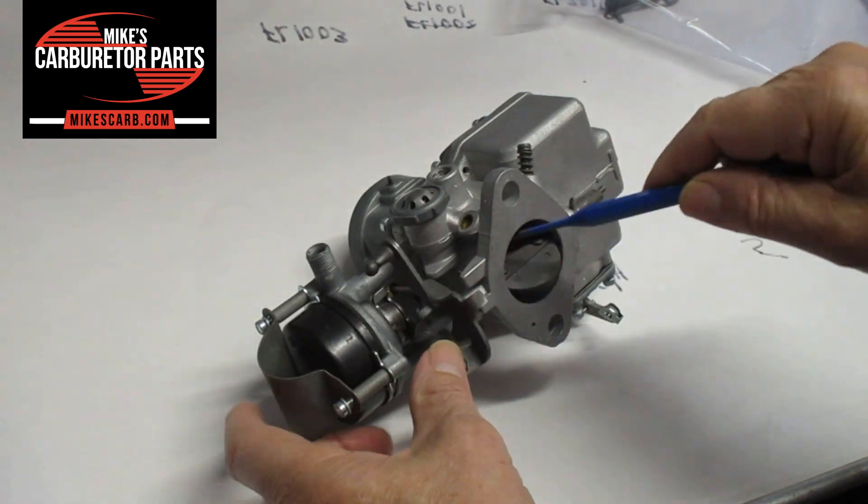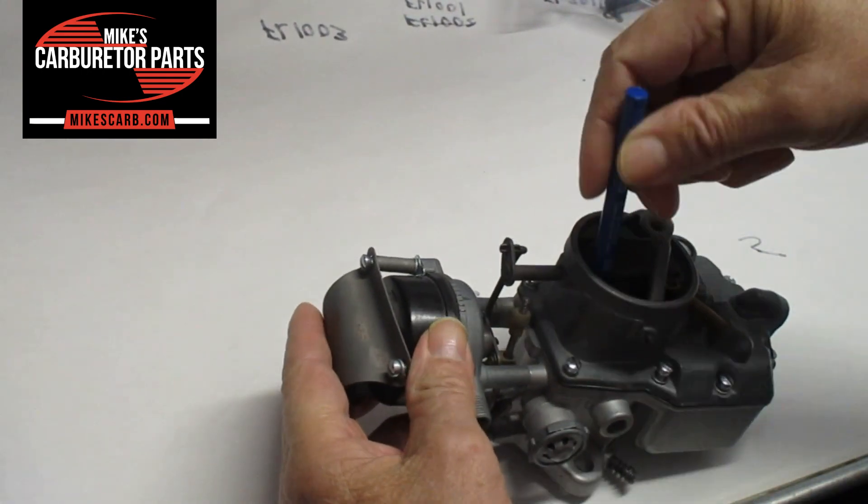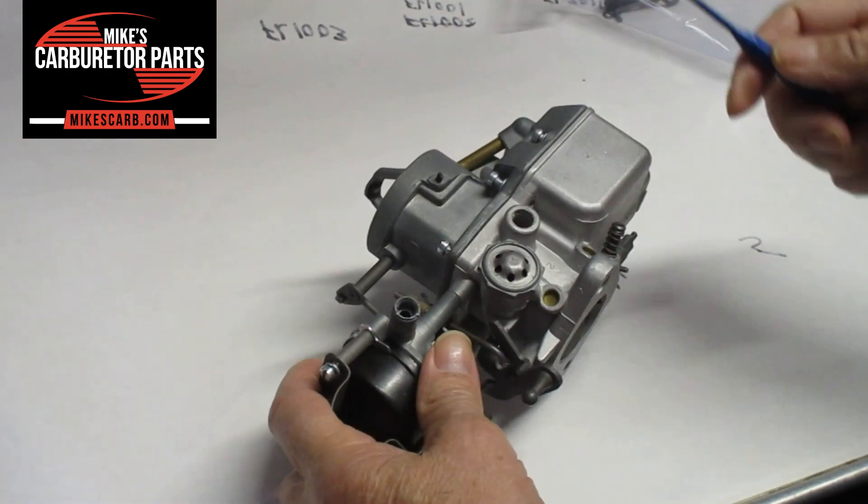For the most part, vacuum comes from the barrel here, through here. And that's from the manifold — from the engine, I should say.